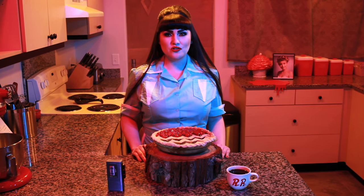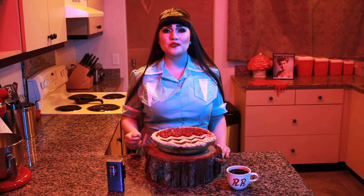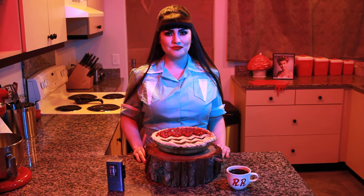Anyone who's experienced the strange and wonderful world of Twin Peaks knows how much coffee, donuts, and pie were consumed — especially cherry pie. They also know the mystery of the Black Lodge. Today I'll be doing my twist on the cherry pie using the traditional chocolate cherry flavors of a black forest cake to make my Twin Peaks Black Lodge pie.